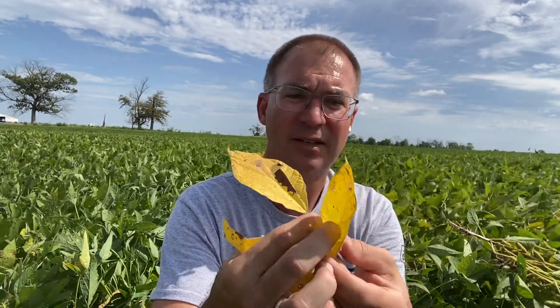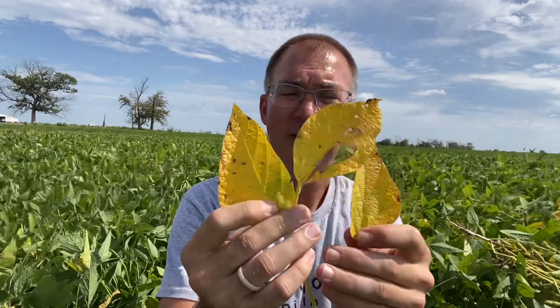We're seeing some different colors out there — yellow areas, brown areas — and the real question is: is it disease? Is there something I should have done differently? Is it maturity? Let's go over the easy one first. You go out there and start seeing yellow leaves like this, a nice uniform yellowish color — that's likely maturity.